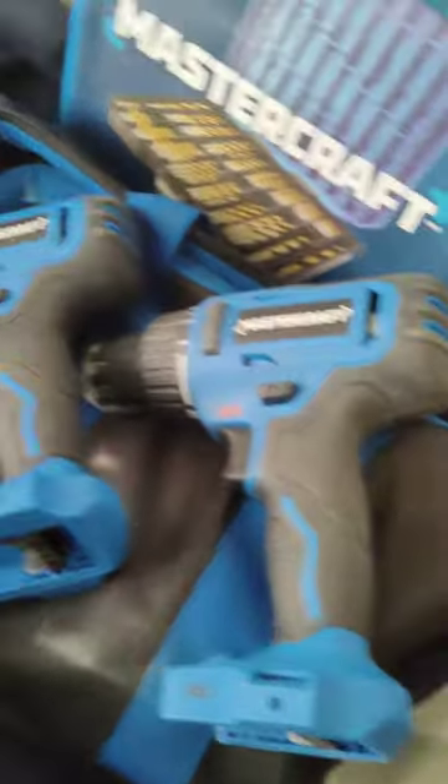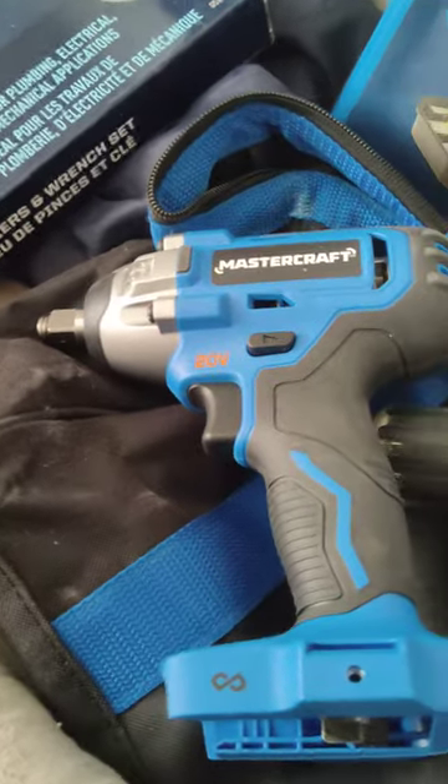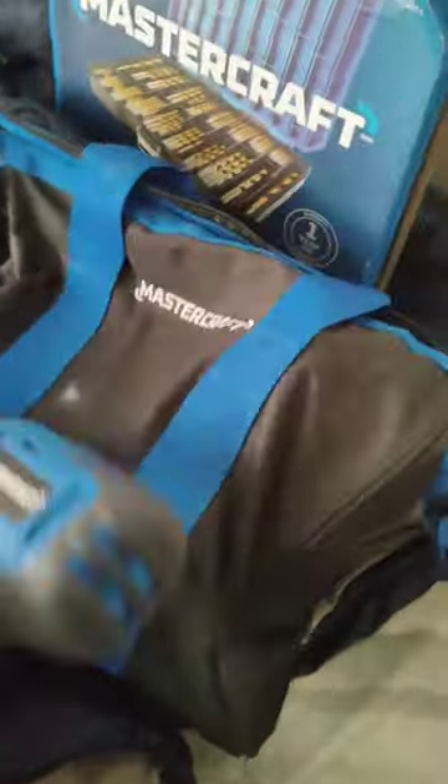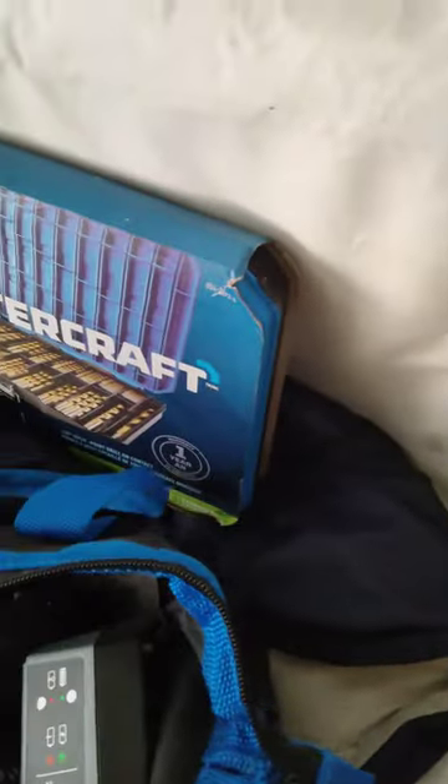Here's the two drills. I got the chargers in there, and I even got the swivel and stuff in here too. There we go — swivel.